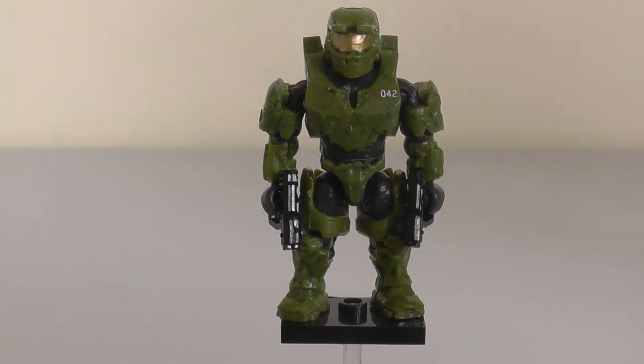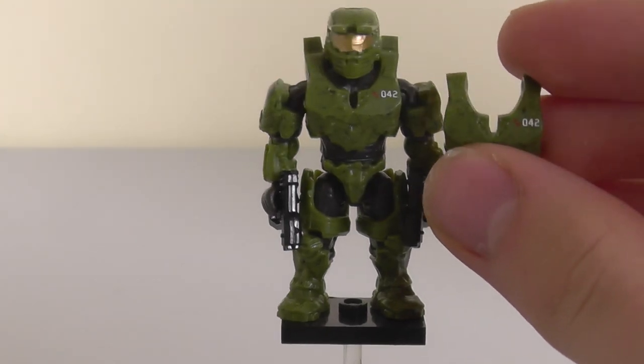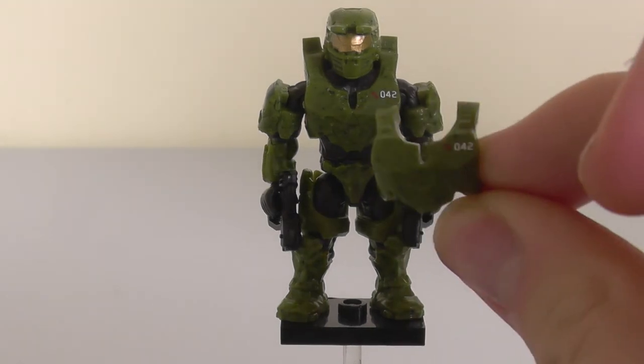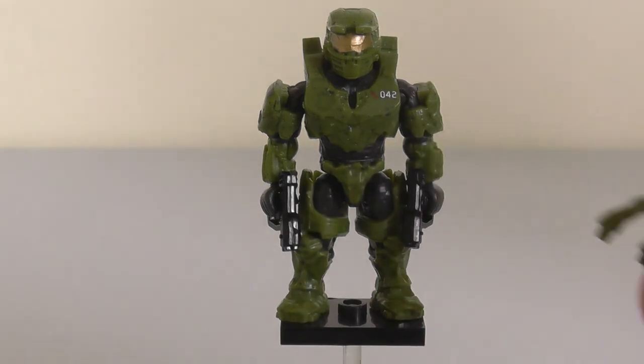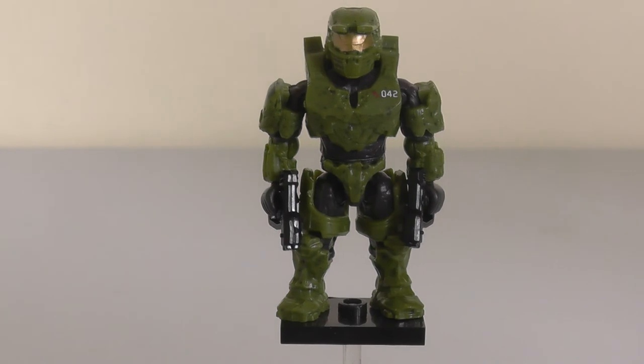The other thing I want to point out is that my Douglas came with a free chestplate. I'm not sure if that happens with all of them, but you could give a second Spartan the level 042 insignia, or you could have it as a spare just in case something goes wrong with your first one.